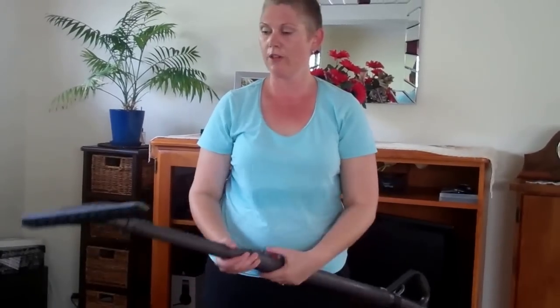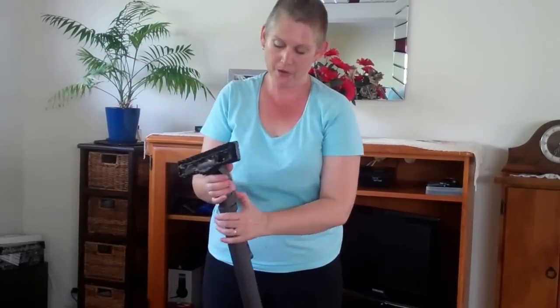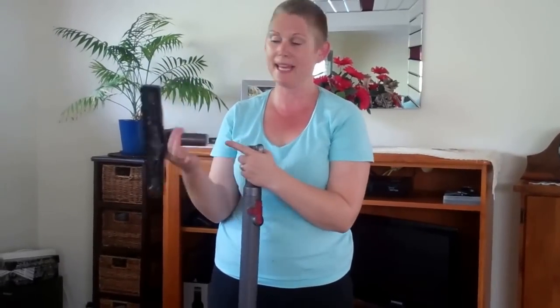If you do get a clog, before you start vacuum cleaning it's always best to go around and pick up the big things off the floor. If you get a clog, first minimize the telescopic wand, then take this bit off, because the clog is most likely going to be in this bit.